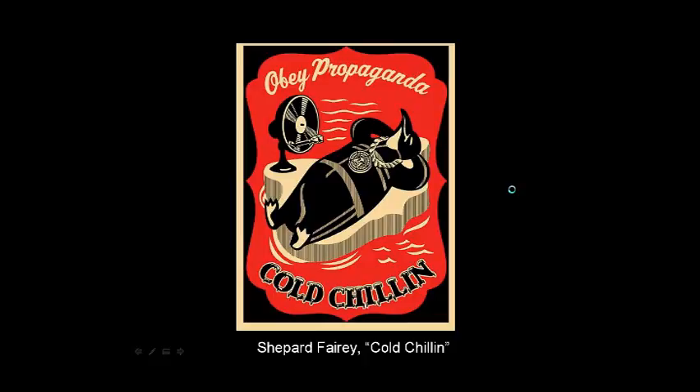This is an Arab woman. I like this one because it's slightly different than the color palette he usually uses. But again, we see a little Obey symbol there, and just this seemingly beautiful Arabic woman with headdress. Then there's 'Obey propaganda, keeping it cool, cold chillin'.' Notice the fan is actually a record player, so it's maybe pumping music and coolness. And again, the Obey symbol.